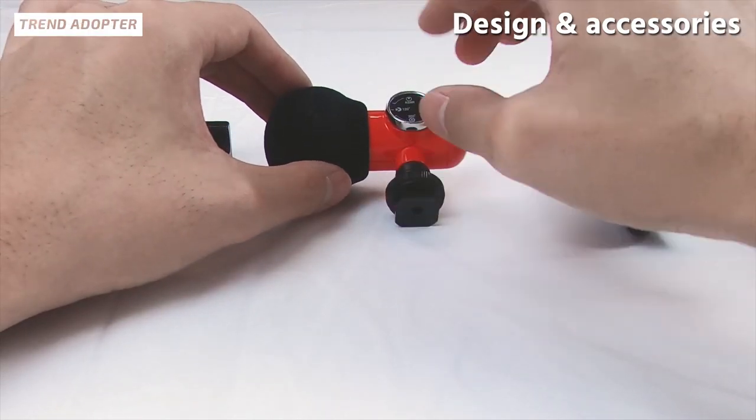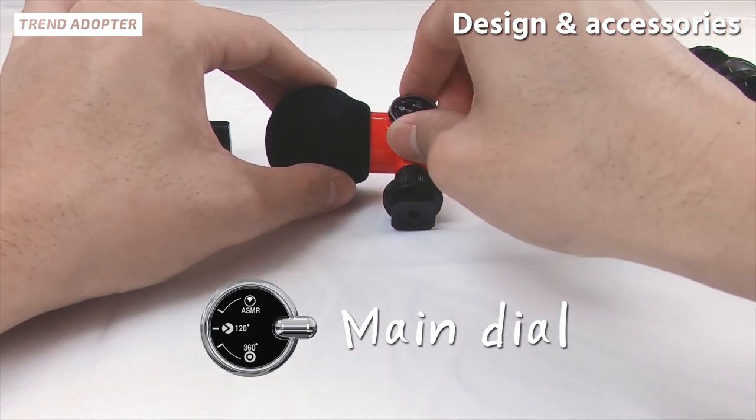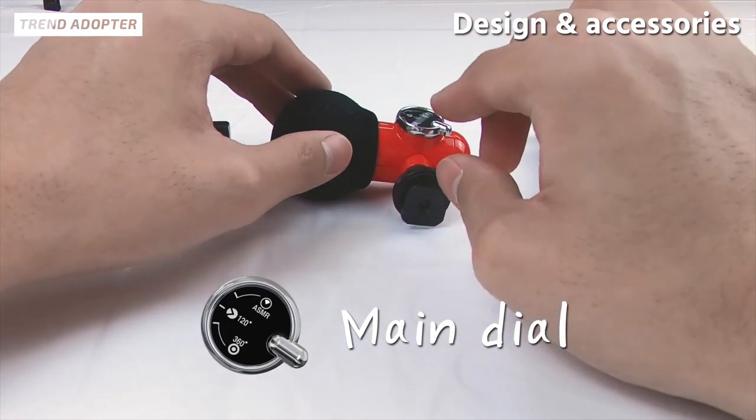As you can see here, there's a main dial and the reason why they called it the Q-Mic is because the dial is in the shape of a Q.